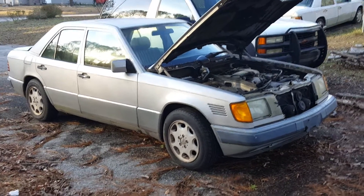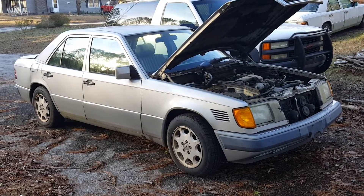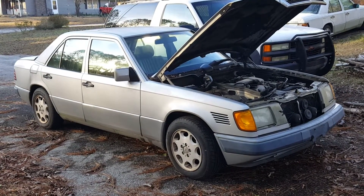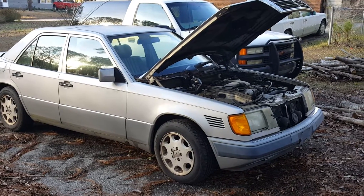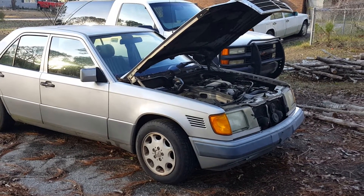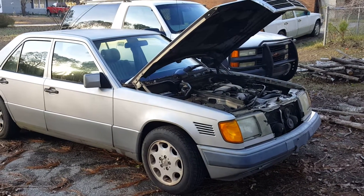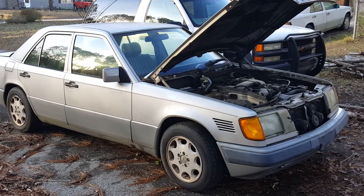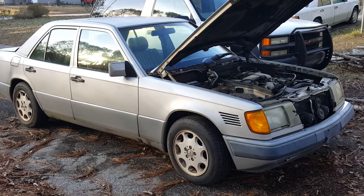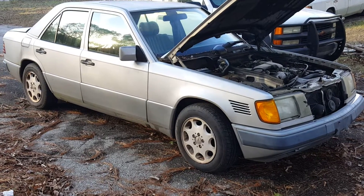They're older cars and stuff goes wrong on older cars. So one of the main problems with a Mercedes-Benz — and this happens on any earlier models too, probably from 1998 down to 1970s models on the diesel — it's a vacuum system that keeps the car running. And over time, some of those hoses deteriorate.